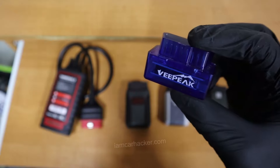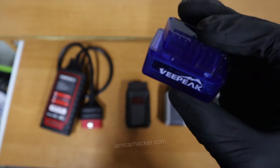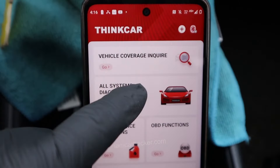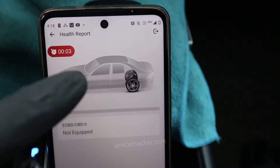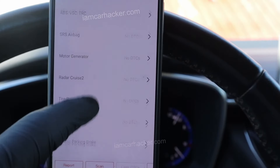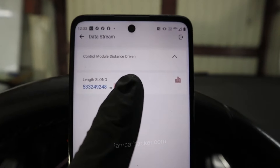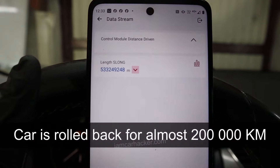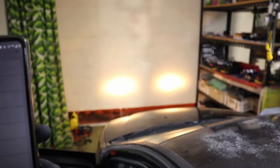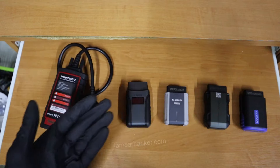ELM327 works only with your engine control module and it has just global OBD, so very basic, limited functionality. With a J2534 adapter, you are able to do a full scan of all modules, read live data in all modules, so it is also very good for diagnostic checks. You can check every system of the car, verify mileage on your odometer by checking mileage records. You can do bidirectional testing, activating different components in the car just with your smartphone paired with one of these adapters.